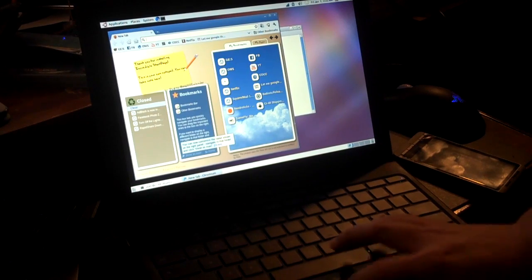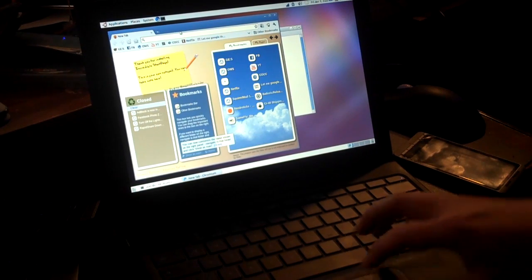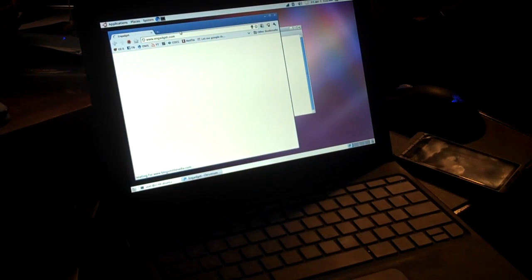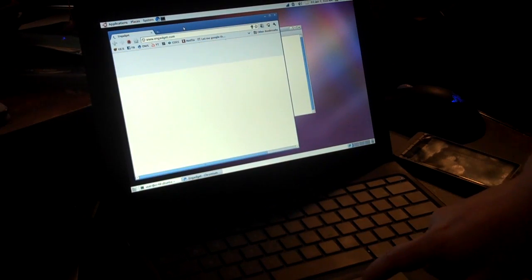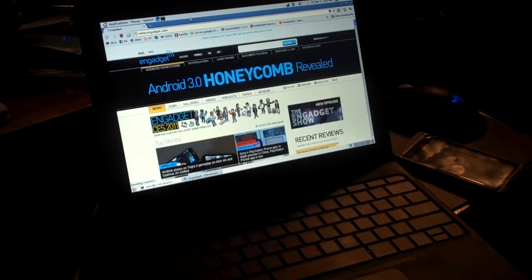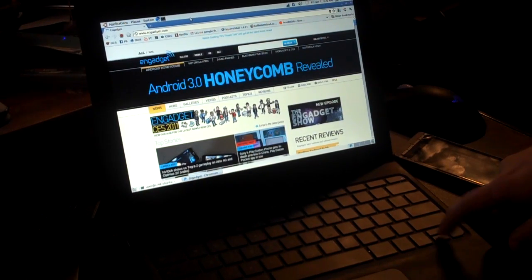That is fun too. You can load up a gadget or something. It's a little sluggish, but way more useful than Chrome for a more power user.